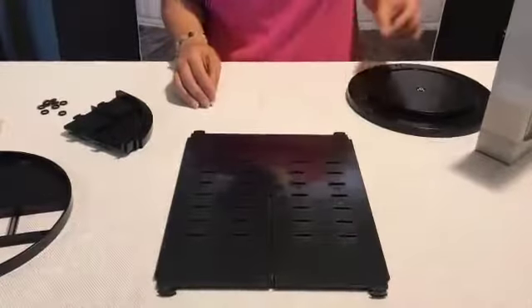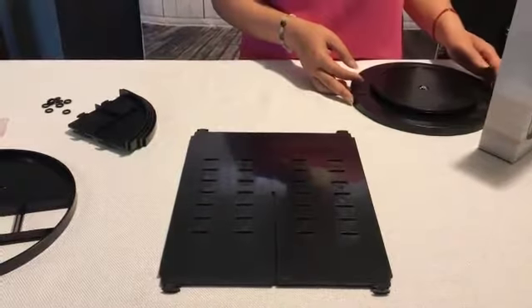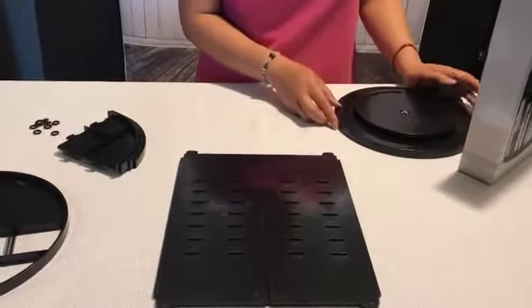Hi guys! Today I'm going to talk about what I received, the 360 degrees rotation cosmetic organizer. This is all that comes in a box and I'm gonna show you how to set it up.